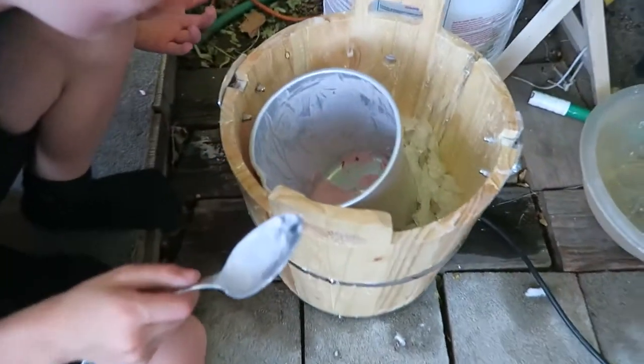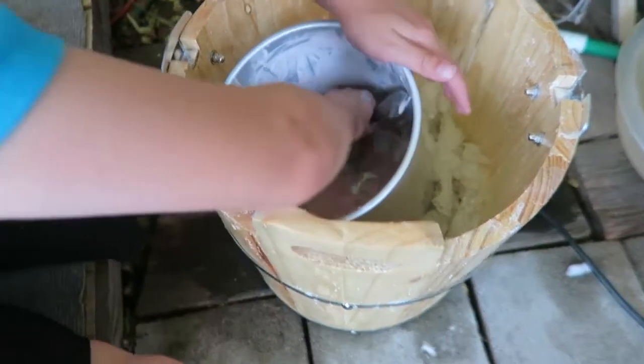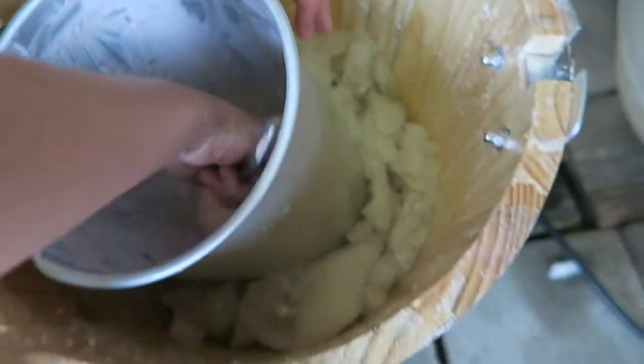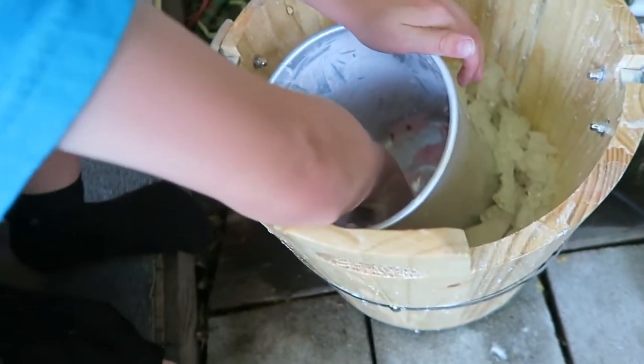There's a little bit of ice cream left in there — it's frozen solid, just sitting in the ice. Can you get it out? It's kind of hard, huh? Let grandma do it.